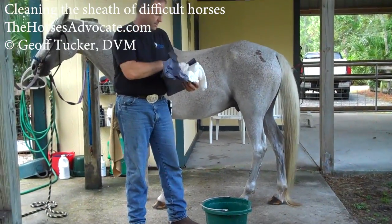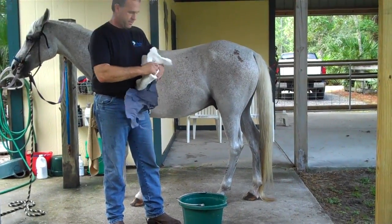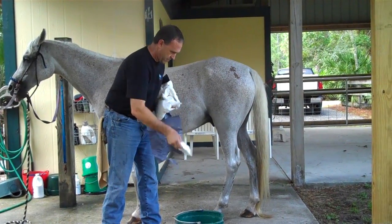In this video I'm going to be cleaning the sheath of two horses. The first one I'm going to call difficult and the second one I'm going to call impossible.